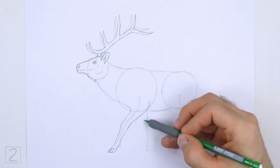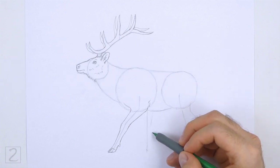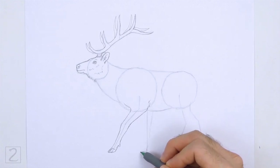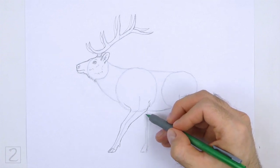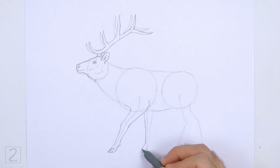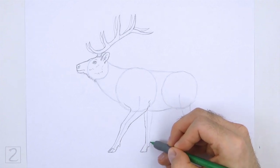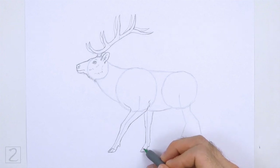Use the line on the right as a guide to draw the other front leg. Lightly sketch the shape of the leg around the guideline. Make the top part wide and then gradually make the shape thinner toward the bottom. Bend the bottom part of the shape to the left for the foot. When you get the shape of the leg right, darken the lines. Curve the lines to indicate the joints. At the bottom, draw a small square-like shape for the hoof.